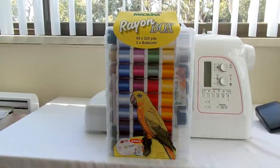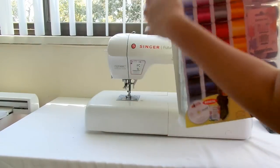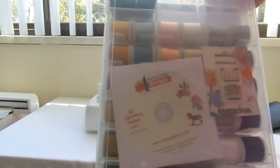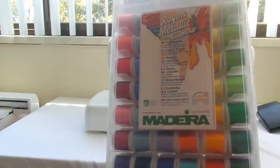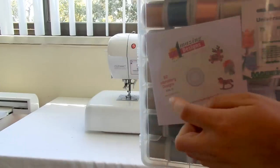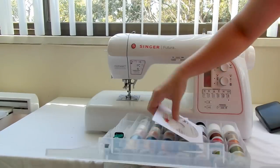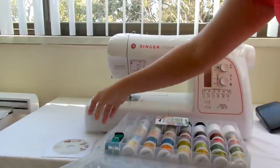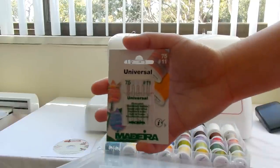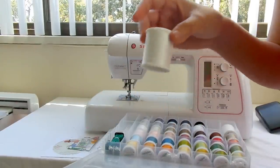This box is included with the 'I Want It All' special — it's a Madeira thread box. It has lots of thread, about 80 spools. You also get a CD with 82 embroidery designs, an extra needle for embroidery, and bobbin felt.